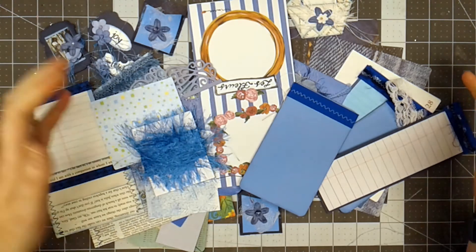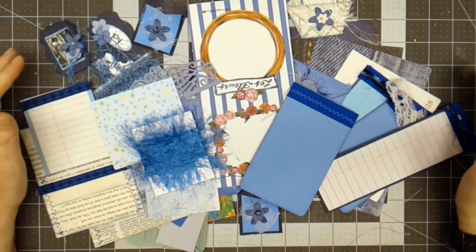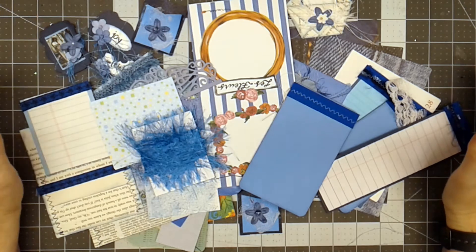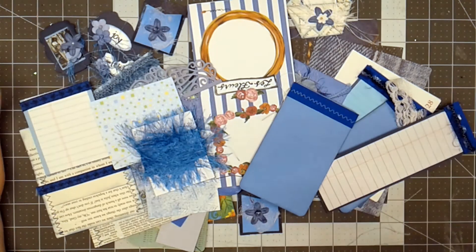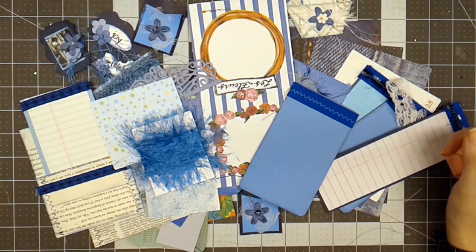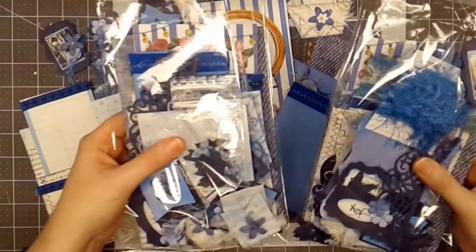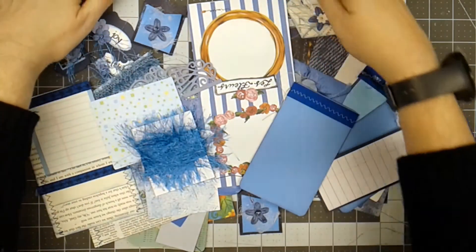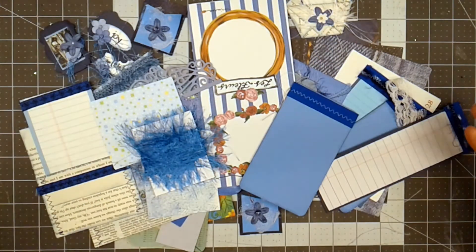Hello everyone, Linda Israel here. I thought I would share with you some embellishment kits that I've made for junk journals. I have been making a few of these and posting them in my shop, and this one will be in my shop as well. I have three of them, so I thought I'd quickly go through the components inside. There are over 50 pieces in this kit.